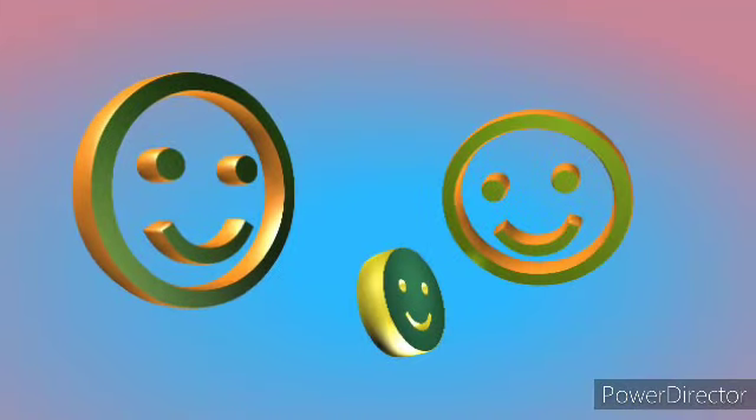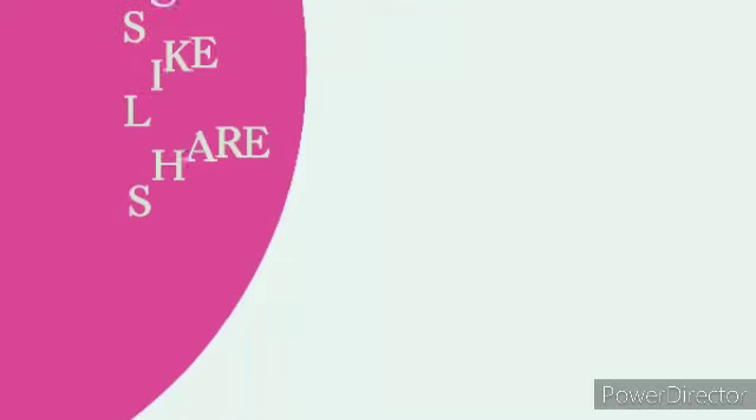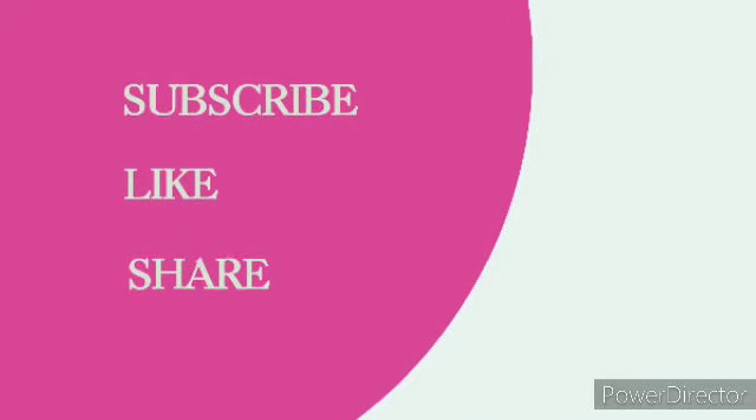That's it. Thank you for being here. Please subscribe, like, and share this video. If you're not a member, consider joining my channel and becoming a member. I love you guys. I will see you in the next one. First Junk Closet. Bye! Love and like. Bye!